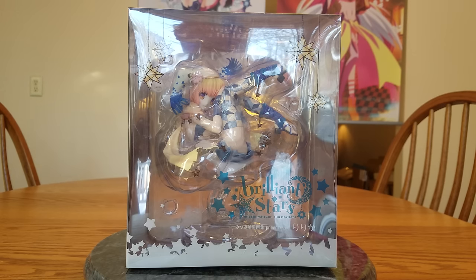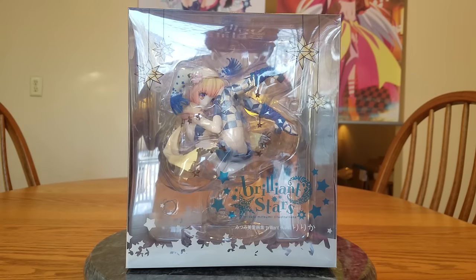This is Ririka. I'm going to say Lilika because in Japanese R's and L's are sometimes switched interchangeably, and Lilika is a lot easier for me to say than Ririka. I always have had problems with R's since I was a kid.